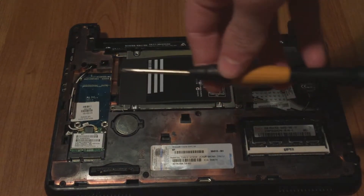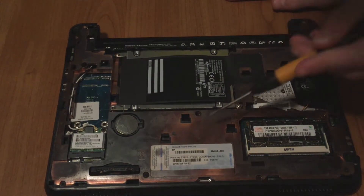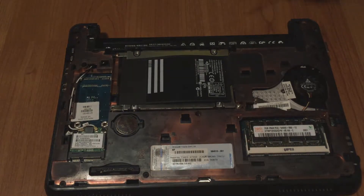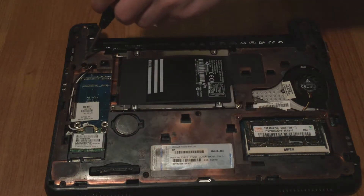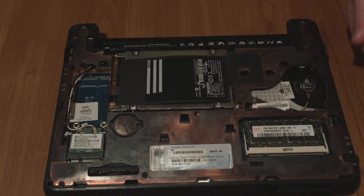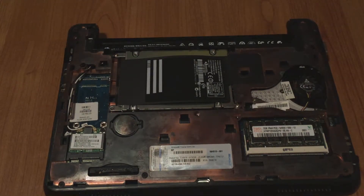Take a regular Phillips head screwdriver and start unscrewing the screw right here with the little keyboard icon next to it, then the screw here with the keyboard above it, and the screw here with the keyboard also above it. There we go, all your screws are done — I'm just going to put them to the side.